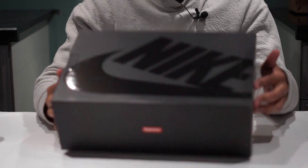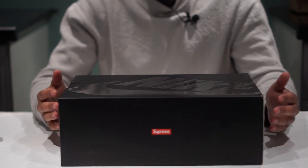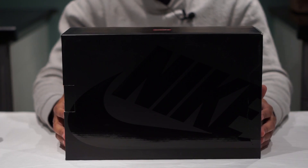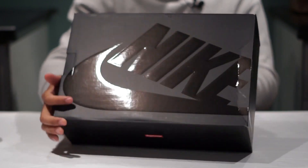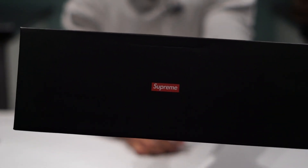Let's talk about the Supreme Up Tempos — the Nike x Supreme collab. I've already done an on-foot review of these, it's already uploaded. Here's the box: it's a really nice box, it's got Nike on the front and Supreme box logos on the side. And here's the name tag.